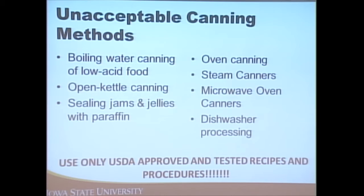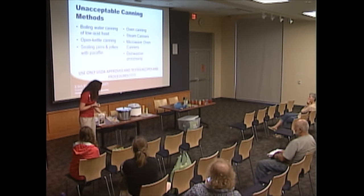So Easy to Preserve also includes freezing and dehydrating — it's kind of the bible of food preservation. The Ball Blue Book is another good resource as well.